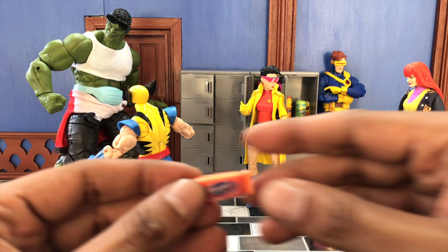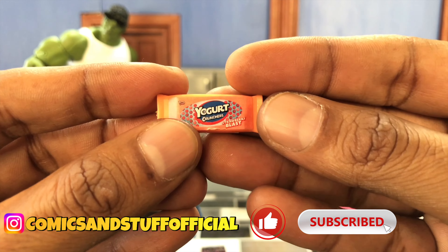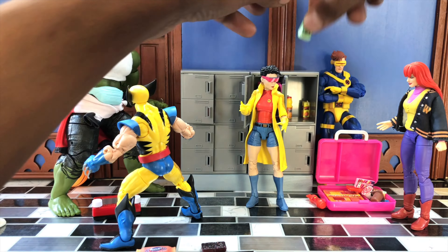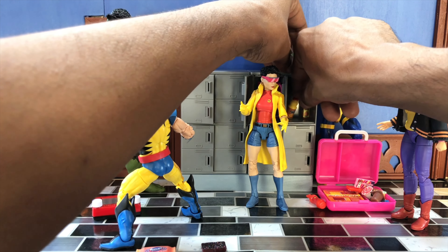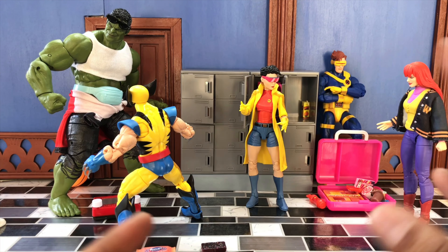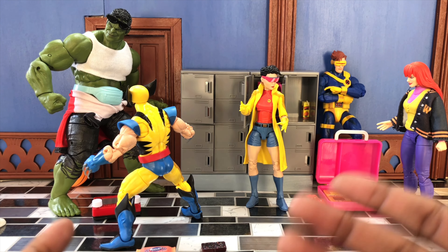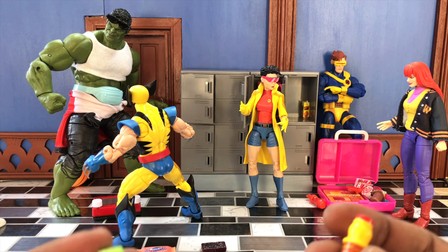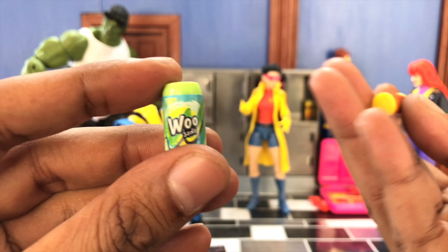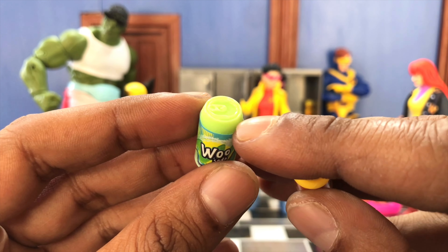Now that we went through all the showcases, let's get into the actual set. Starting off with what Jubilee is holding — which is a cosmic brownie. The colors reminded me of Jubilee; it looks like a firework. This is one of the only accessories in the set that actually includes paint, and the paint is actually pretty dang well applied. It's got some texture and a nice look.